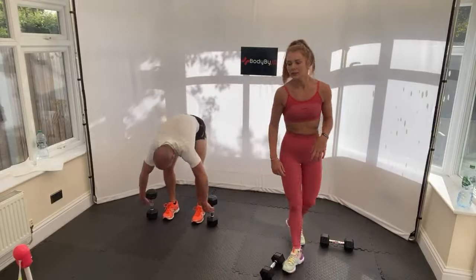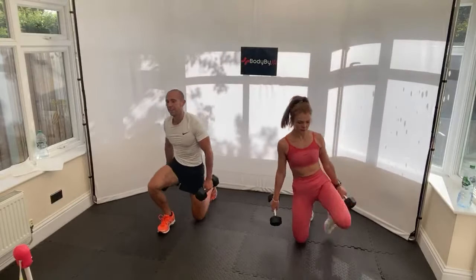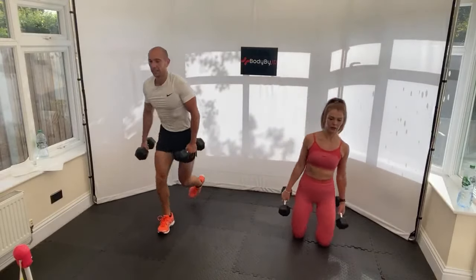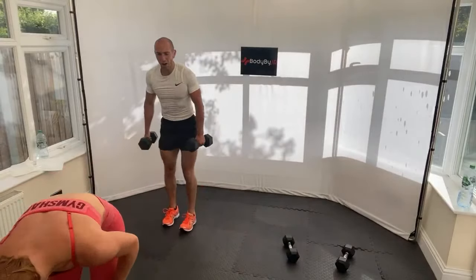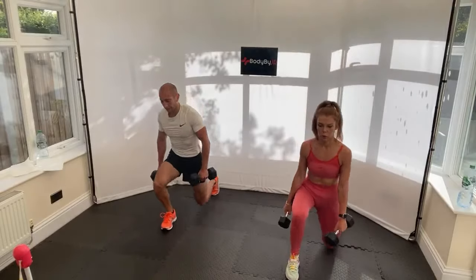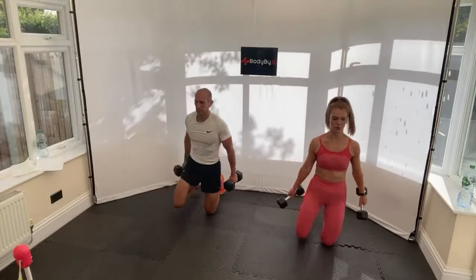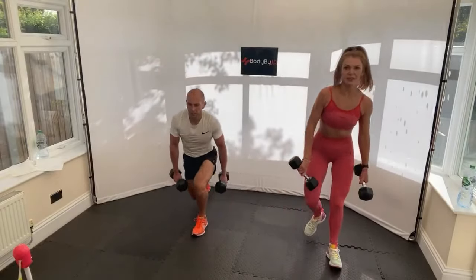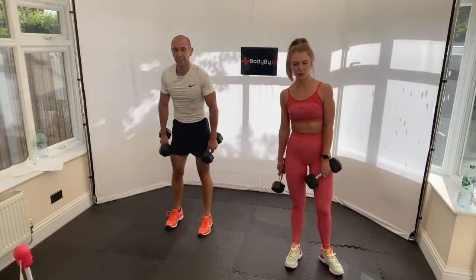We're going to weighted kneel down stand-ups - one weight holding in your chest. Ready, let's go. Down on one side. Halfway - down on the other leg and push up on that side. 25 seconds, let's work. 20 seconds, 15, let's push. 10, 5 seconds, four, three, two, and one. Shake those legs.